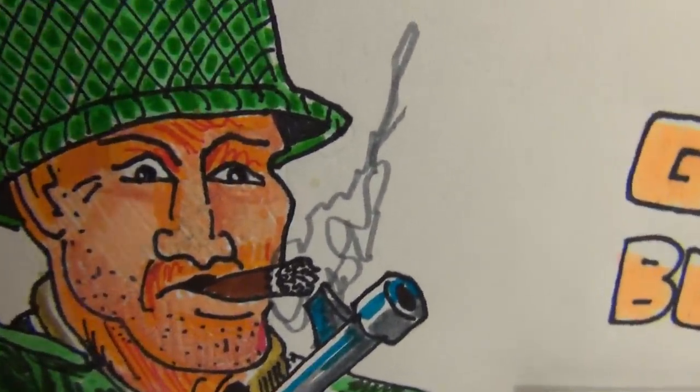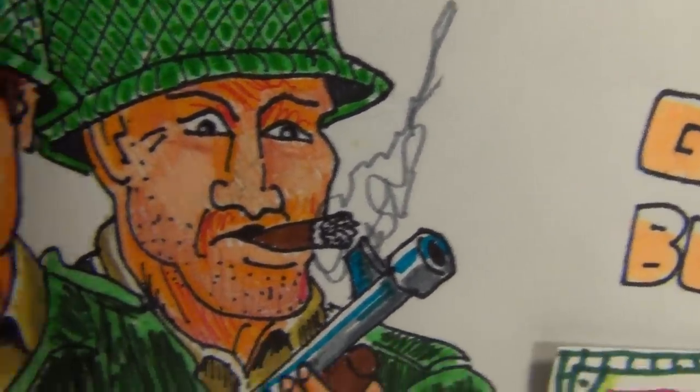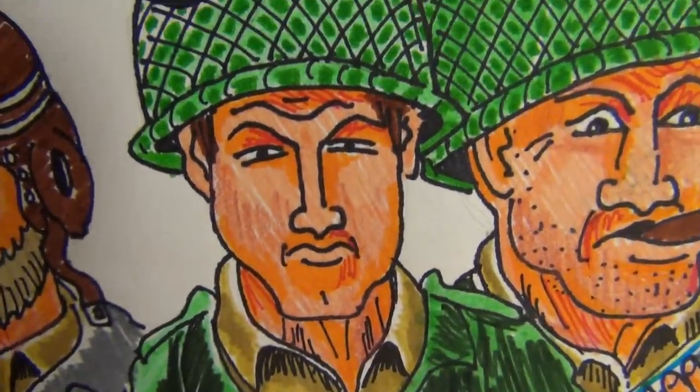You got Oddball. He's a nut. He's a nut with three Shermans.